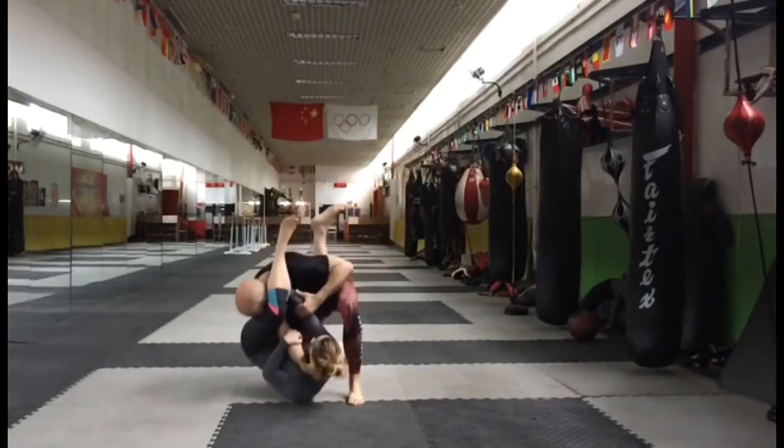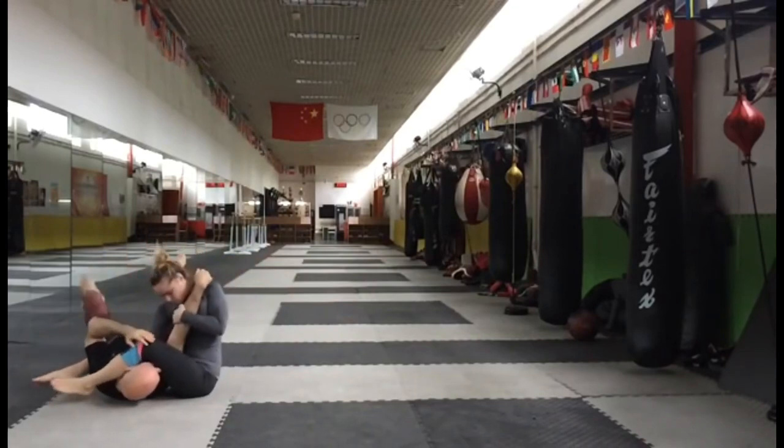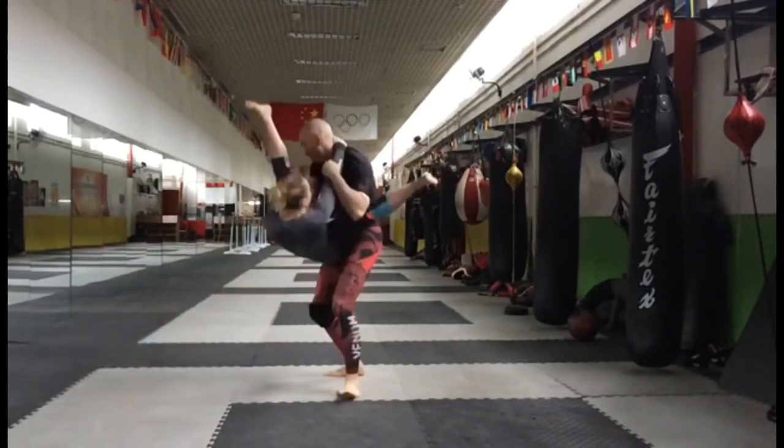Before attempting to learn the flying armbar, make sure your armbars from the guard with a collar tie and elbow control are on point. Once you've mastered that, then you can move on to the next step.